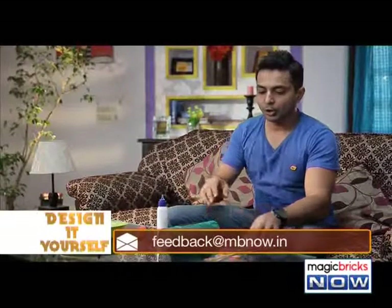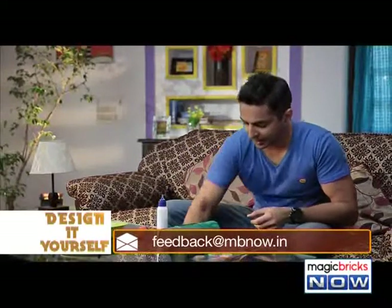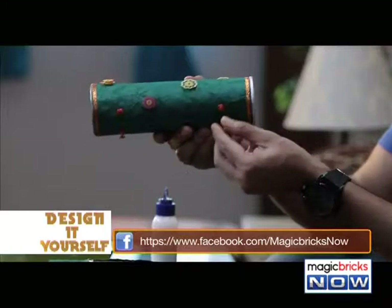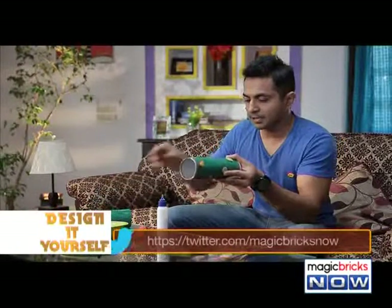Then finally, you can use stickers and ribbons to decorate it so that this amplifier looks really nice. As I told you, we're going to use these pins to make a stand so that it can stand straight on any surface.